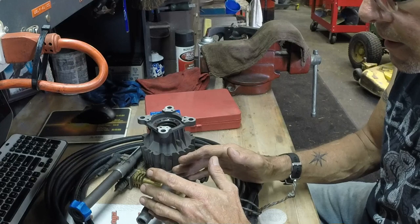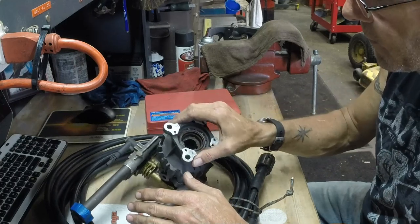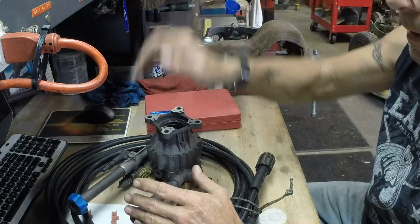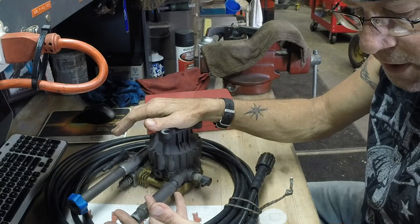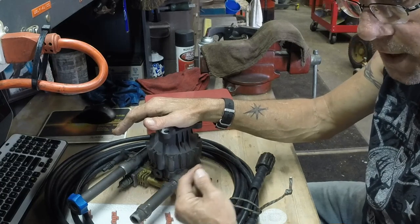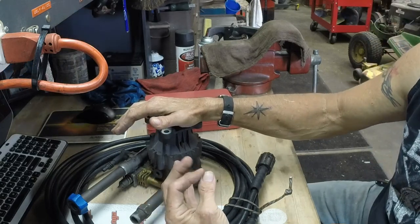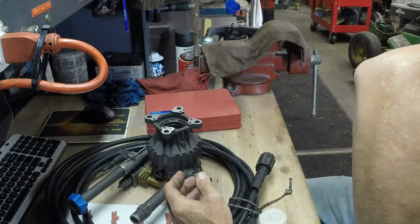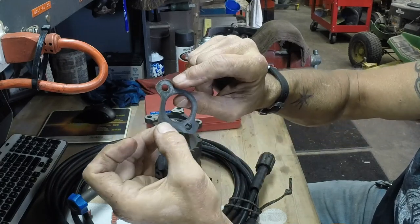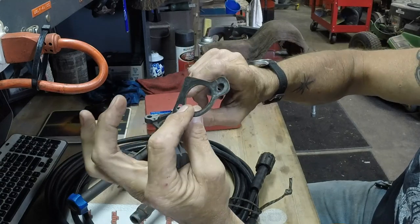Don't reuse it. Oil pan gaskets, any kind of gasket — that's why they are called consumables. Guys who drag race pull a head off an engine and they don't put the old head gasket back on. A new head gasket goes back on. You've got to compress them down. You get the new gasket and they're nice and cushy. When you compress them down you can see the impressions and the lip that's formed where this intake manifold gasket has been compressed. It's done. It's over.